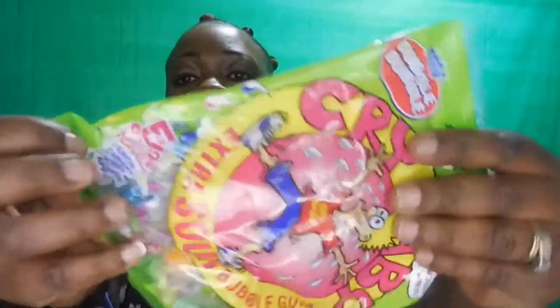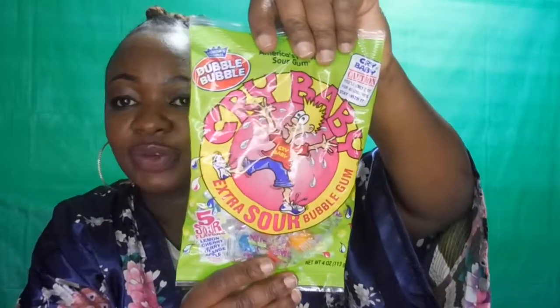Next we have the bubblegum — America's favorite sour gum — extra sour bubblegum. This is what the packaging looks like. It says five sour flavors. It doesn't say exactly how many pieces are in this bag, but it's enough. So yeah, for a dollar, and this is what they look like.